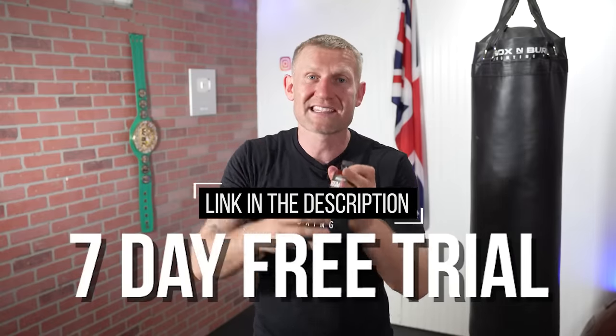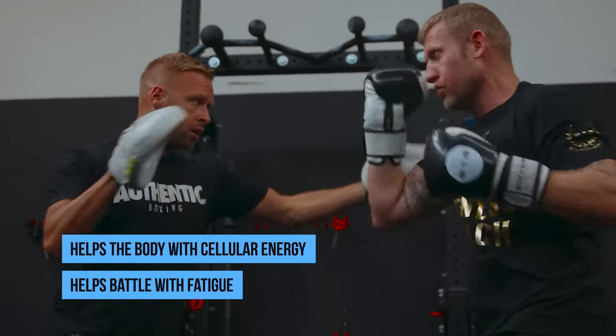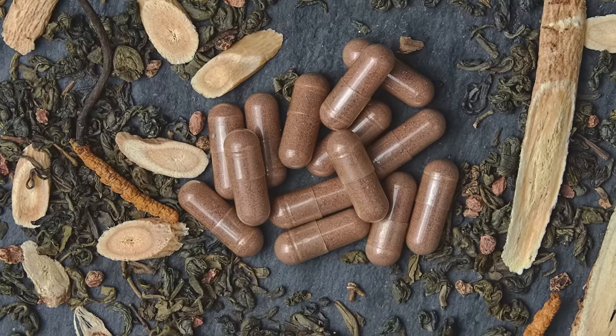Now I'm going to tell you what I think you should be doing at the start of every single training session — what I did as a professional boxer to really increase my stamina and overall boxing performance. But first, this is something else that will help your endurance: Shroom Tech from Onnit. They're giving my subscribers a seven-day free trial — click the link below. When I take it I feel a big difference; it battles fatigue like no other supplement. It's designed to help the body with cellular energy, boosts exercise volume, and assists aerobic performance. It's certified drug-free. Click the link and get seven days for free.